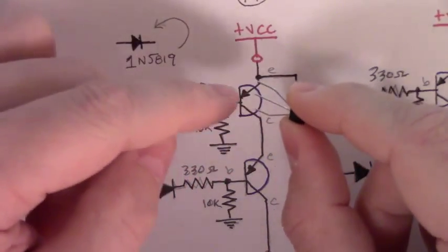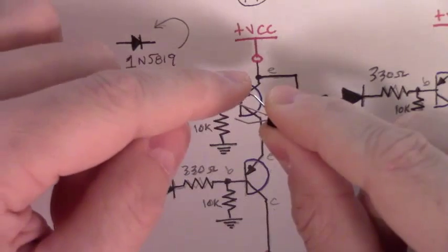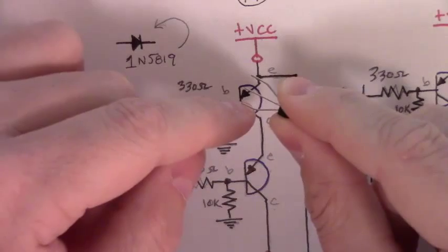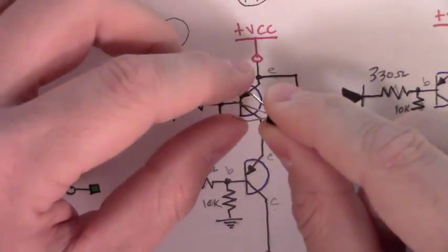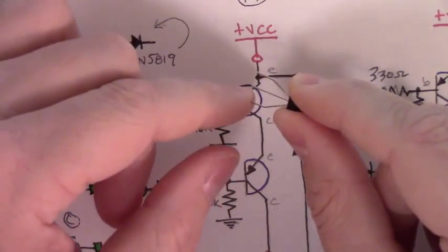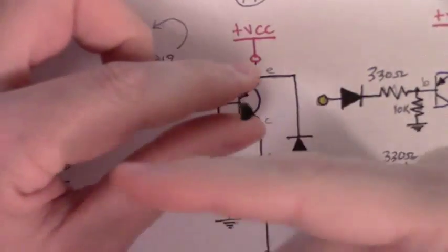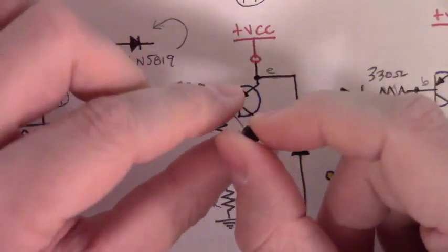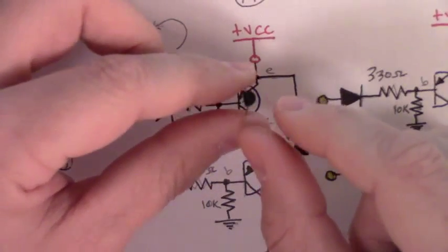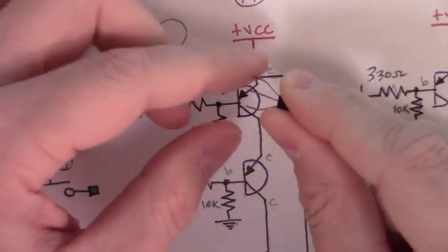Take your negative probe, put your multimeter in diode check mode, put the negative lead on one leg, then put your positive lead and touch it to another leg, and write down the reading. Whichever of the two has the higher reading will be your emitter leg; whichever has the lower reading will be your collector leg. Once you know that, you'll know whether flat side to the left will work in your case, or if yours has to be rotated. It's a gotcha waiting to catch you — you definitely want to make sure which leg is your emitter and which is your collector.